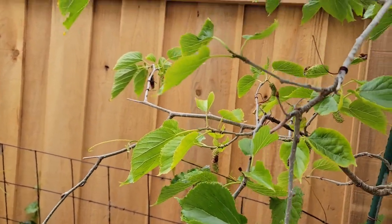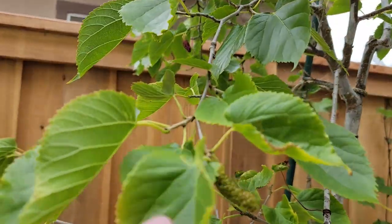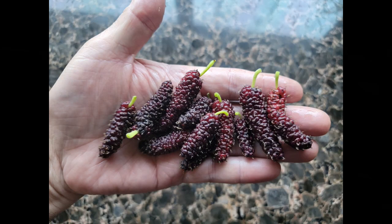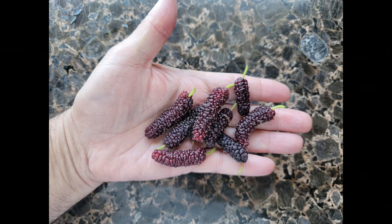This past season it produced its biggest crop. The berries were excellent in size and flavor. I'm very happy with the fruit production off this tree. So if you don't have the room to put one of these in the ground, you may want to consider growing it in a container.